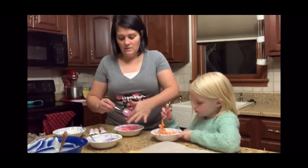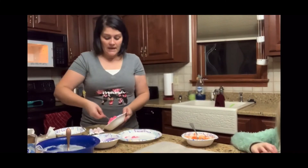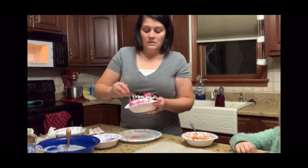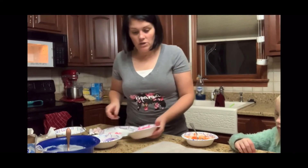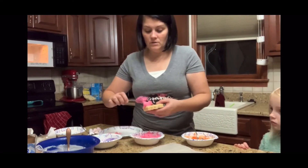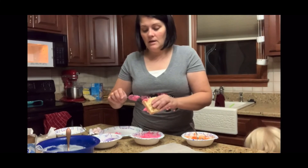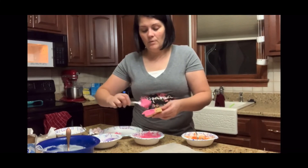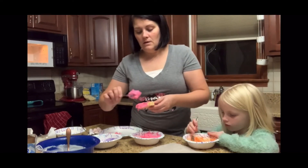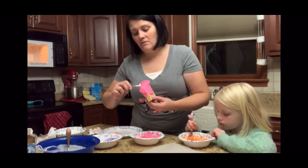I'm just going to get all the chocolate off. The texture changed a little bit from having the food coloring in it, so instead of being able to dip them we're going to just spread it on like frosting. I'll make sure to get the sides — we're only doing it about halfway, and not too thick because then it'll be so sweet it won't be fun to eat.